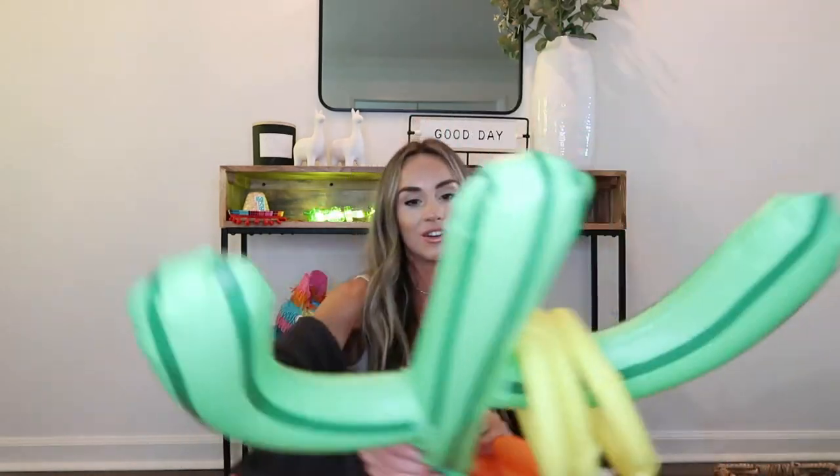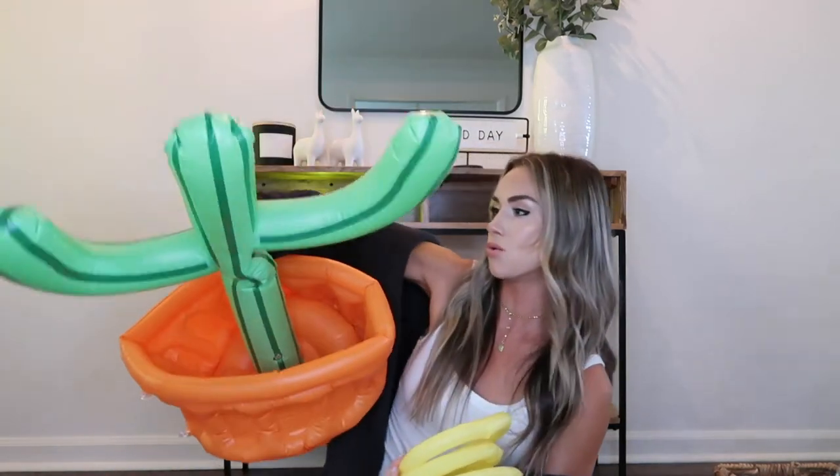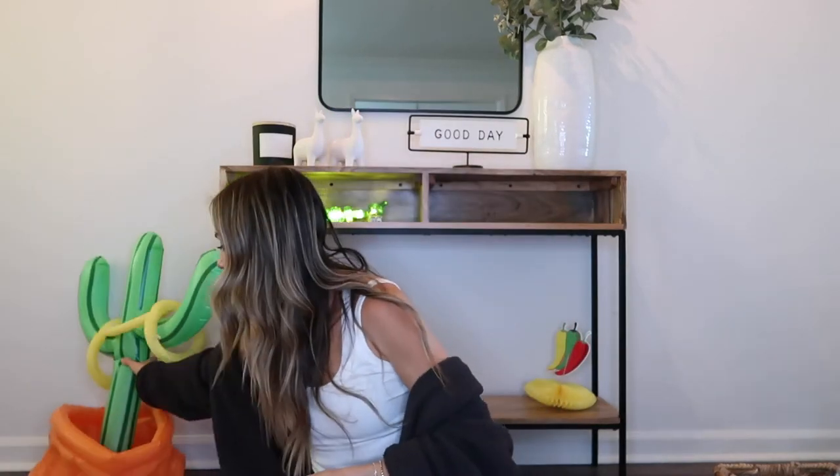Next I want to share this funny thing I picked up at Target — also in the dollar section for five dollars. It's a ring toss cooler. I need to blow it up more, but I thought it would be fun to put waters or maybe beer in the bottom with ice, and if kids want to play ring toss, they can toss rings on it.